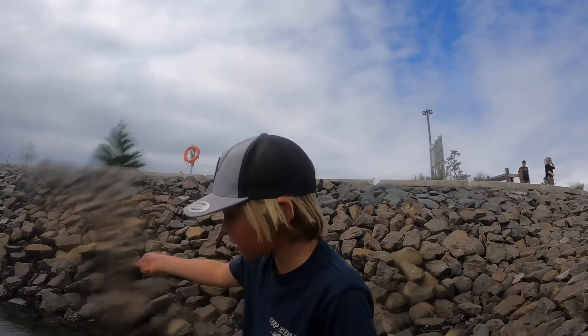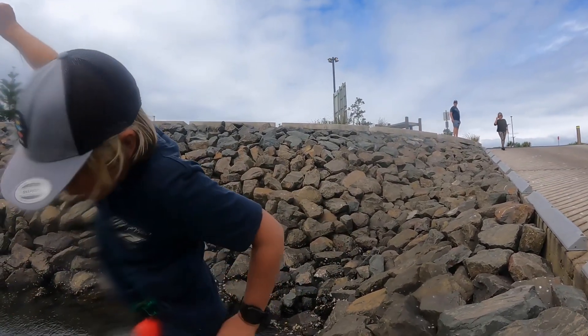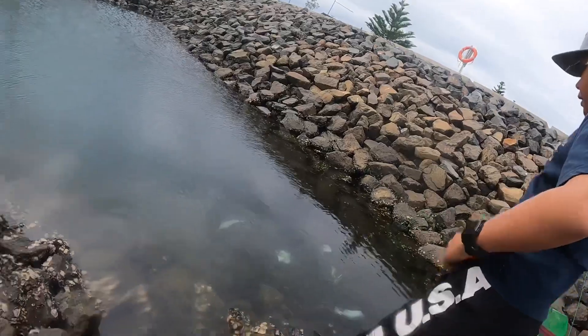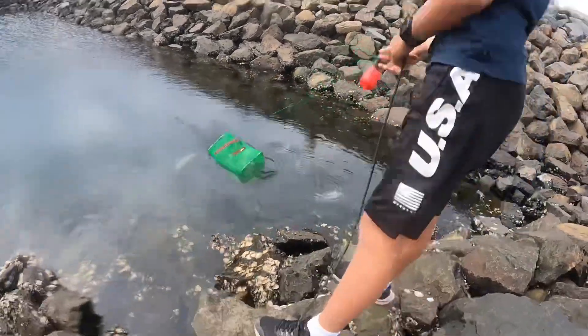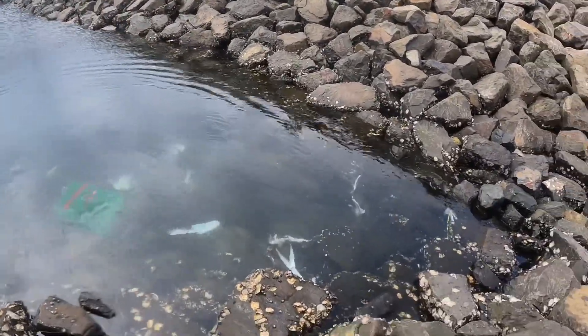Okay, let's pull this trap up — there'll be a bit of fish in it. Let's have a look. Yo, there are massive skeletons down there, let's put it back. There's massive skeletons down there — look at that, look at all those fish skeletons!